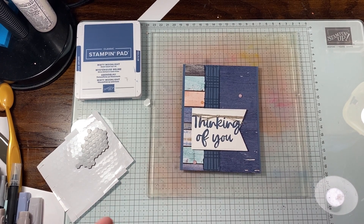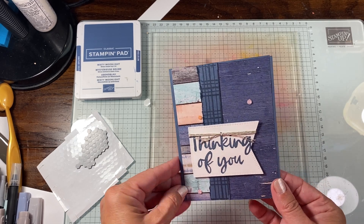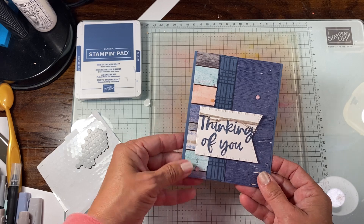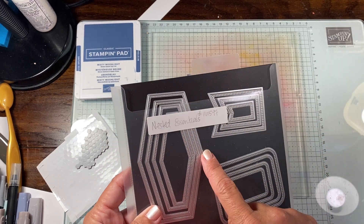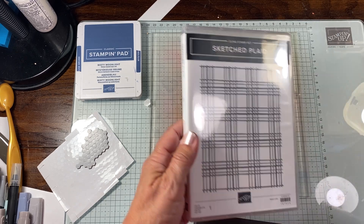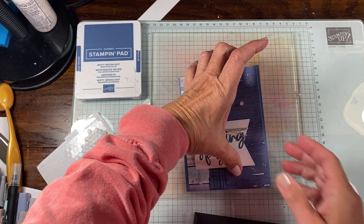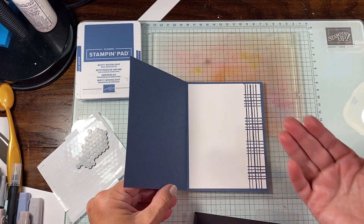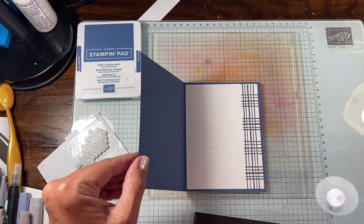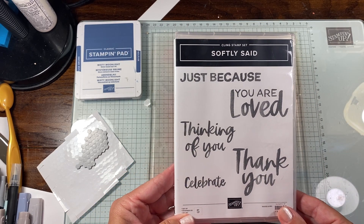Hey stampers, Rachel here from rachelthestamper.com. Today I'm going to show you how to make this very pretty card. It uses some really fun items — we're using the largest pennant from the Nested Essentials Dies, then we also have Sketched Plaid, and we use that for this piece here. I also did this on the inside on the edge — I just thought that was really fun, kind of in place of DSP, but if you have extra DSP you could use that instead. We're also using Softly Said, which is in the online exclusives.